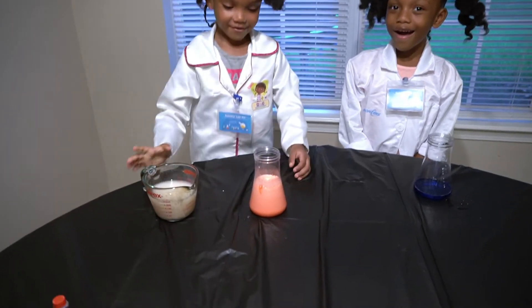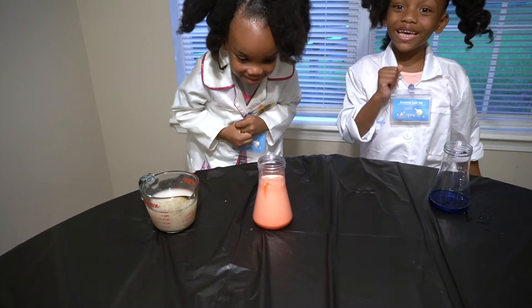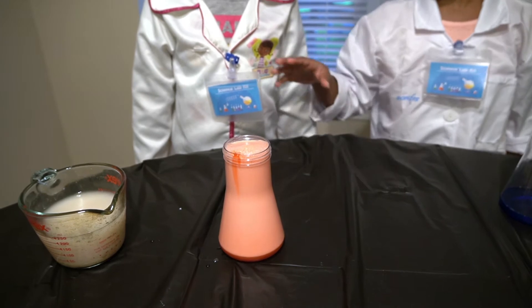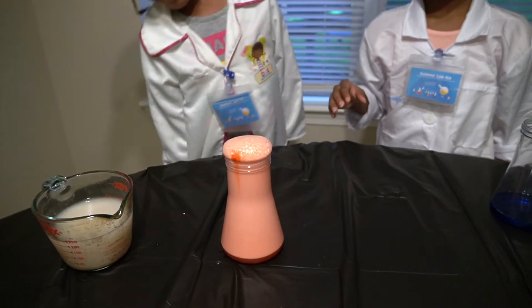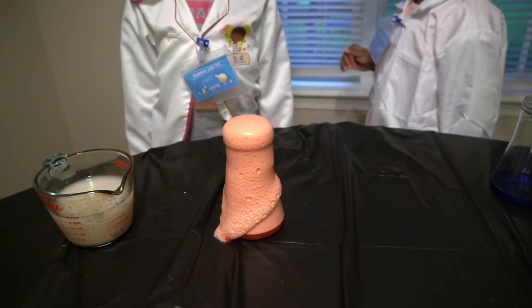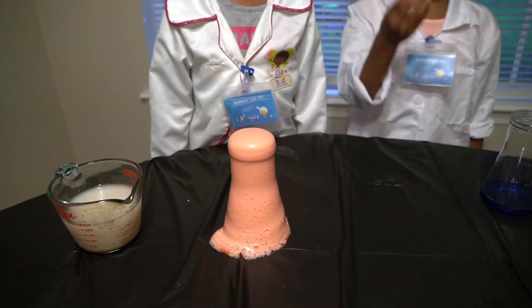Oh no! Oh no! It looks pinkish. I like the color. It looks like a strawberry smoothie — I mean a strawberry milkshake. I like the smell. It smells like a strawberry milkshake. It looks like a strawberry milkshake. This reminds me of a strawberry milkshake.